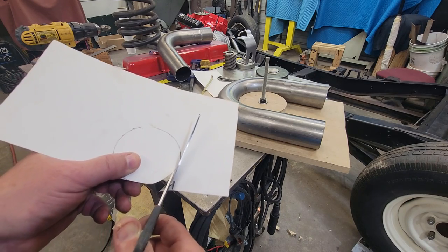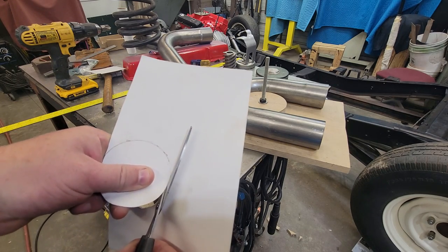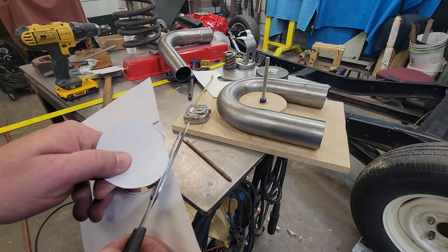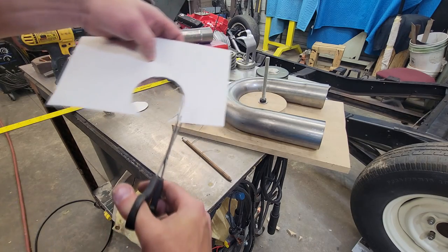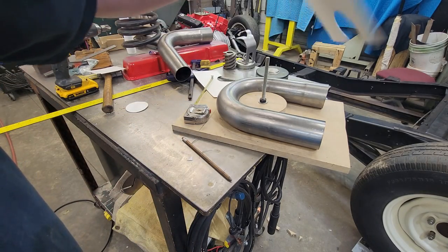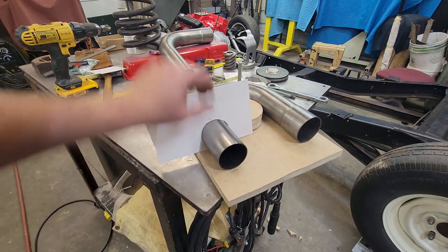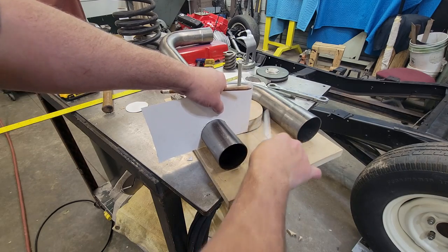I'm going to cut to the inside of it so it can be a little tight and we can tune it in. My circle cutting abilities aren't the greatest. I don't have a two-and-a-half-inch hole saw so I think I'm going to use a two-inch and creep our way up to it. We'll snip it here and snip it here — take a check of that real quick. That's pretty good to it right there.